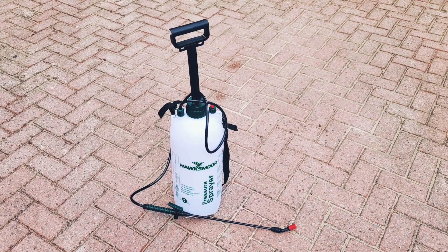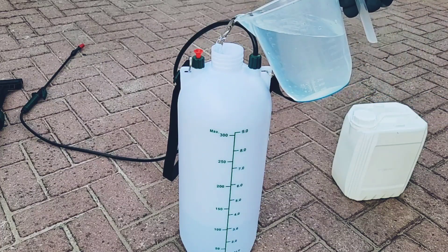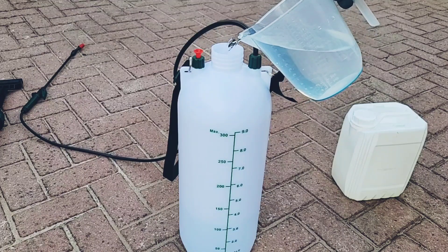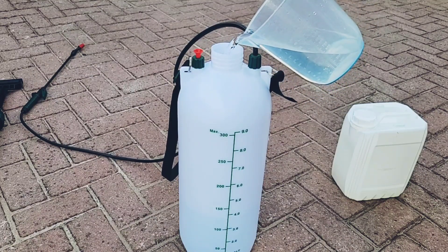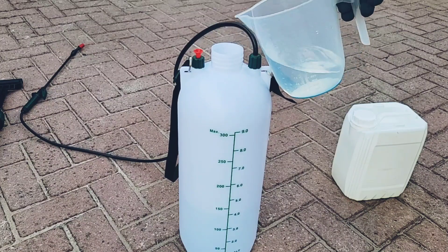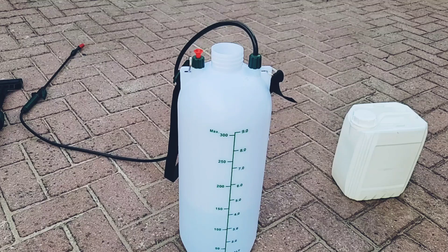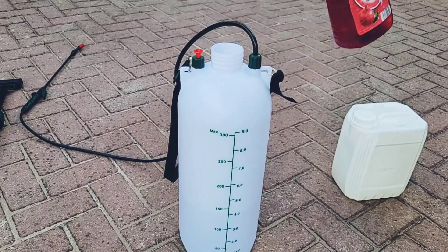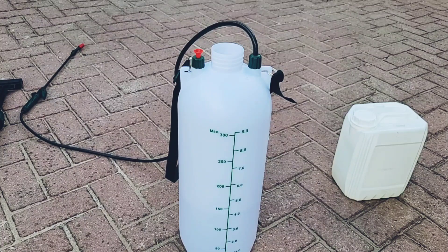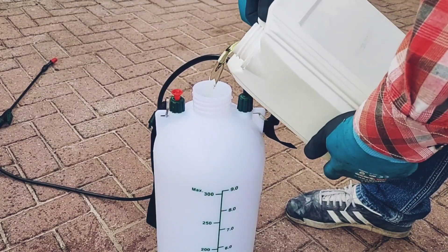To apply the hypochlorite, I'm going to be using a pump-action sprayer, diluting the hypochlorite 50-50. I'm making eight litres of solution, so I'll start by adding four litres of water — always put the water in first when diluting chemicals, it's safer. Then I'm adding a good squirt of washing-up liquid, which will act as a surfactant and help the solution spread more evenly and lift the lichen off the surface. Finally, I'll add the sodium hypochlorite to bring it up to eight litres in total.